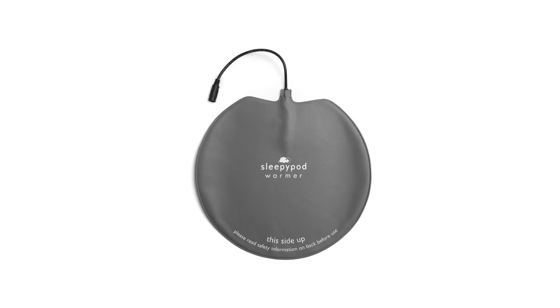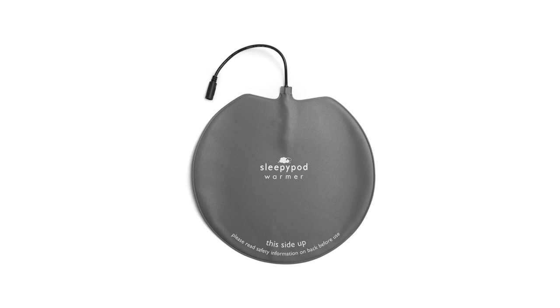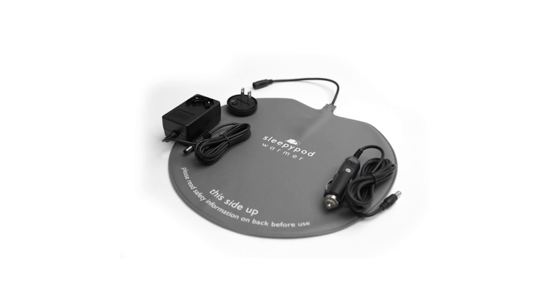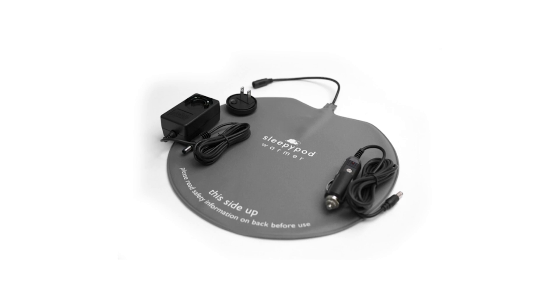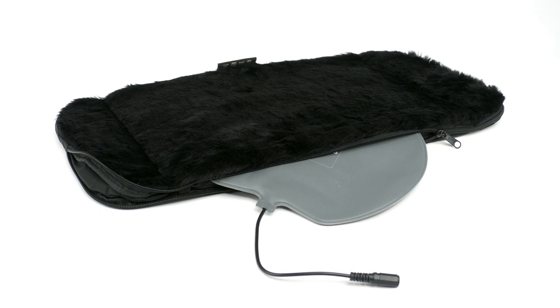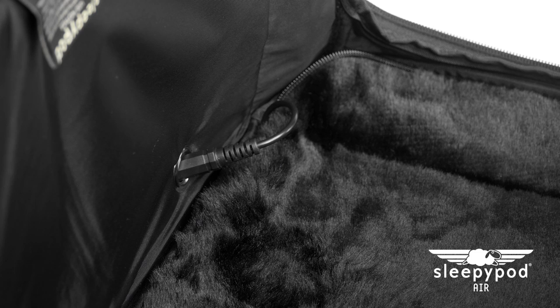Sleepy Pod offers an optional low-voltage, energy-efficient warming pad that keeps the optimal temperature of 102 degrees Fahrenheit for pets. A wall adapter and a car adapter that plugs into your car's cigarette outlet are included with the warming pad.